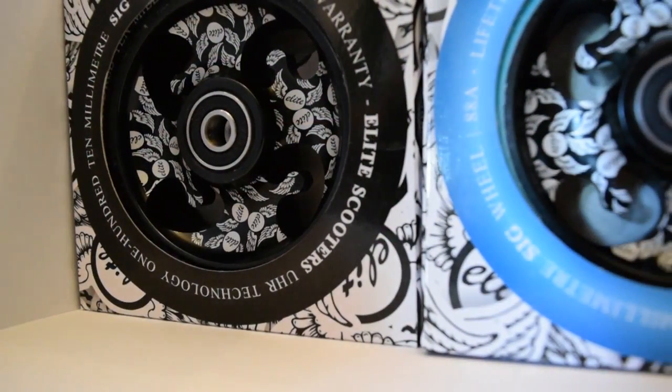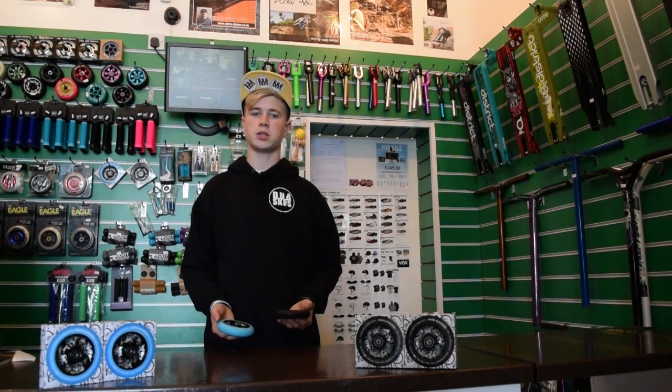Hi guys, it's Kay here from Team Dub Skates and today I'm going to be doing a product review on the new Elite UHR Signature Wheels. The 88A PU has a very unique formula combining special features to make the PU extremely durable with a soft feeling wheel.